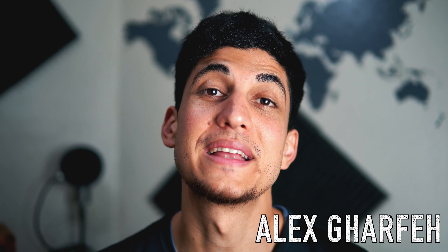Hello and welcome to another recipe video. My name is Alex Garfay and today I'm going to show you guys how to make a quick, easy and vegan chicken salad sandwich recipe. It's very quick to make and I'm going to make the video short and concise for you guys because I know you're pressed for time.